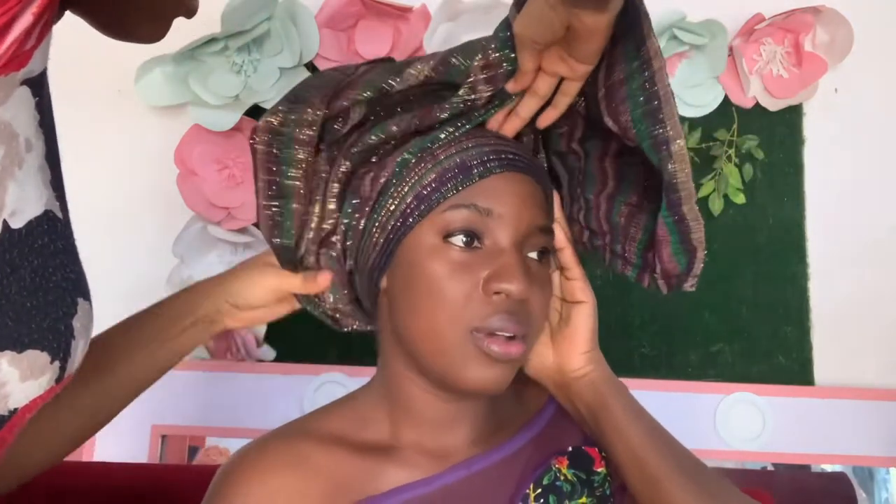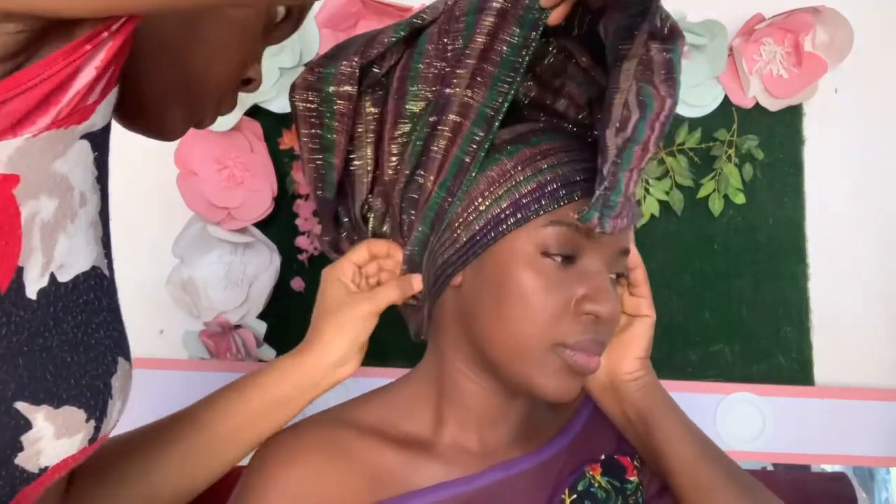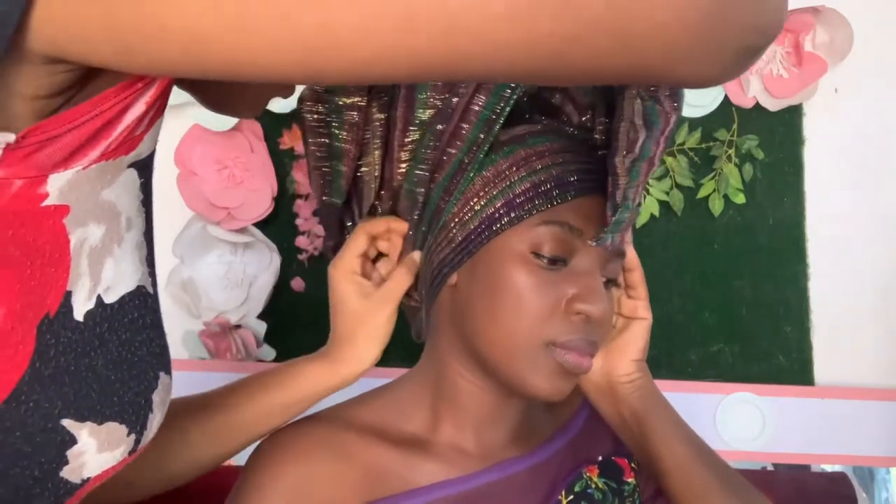Remember, you can always practice — practice makes perfect. Rome wasn't built in a day, so always practice your ghillie skills.